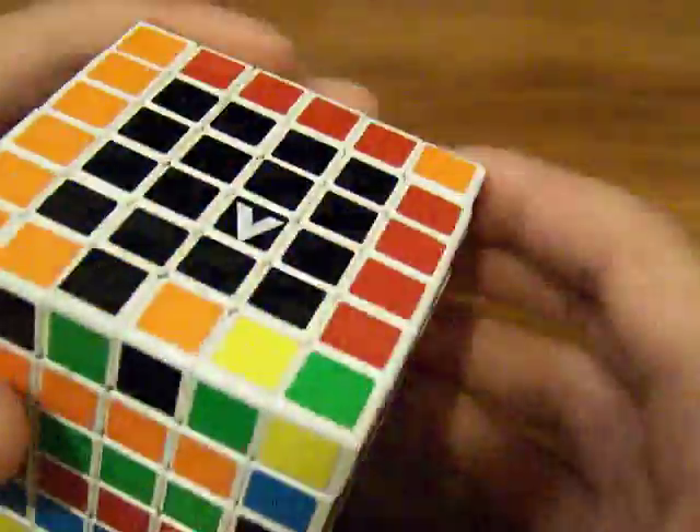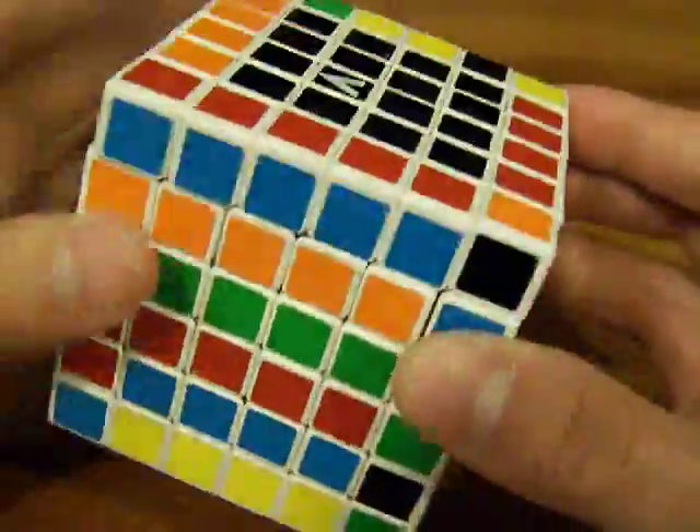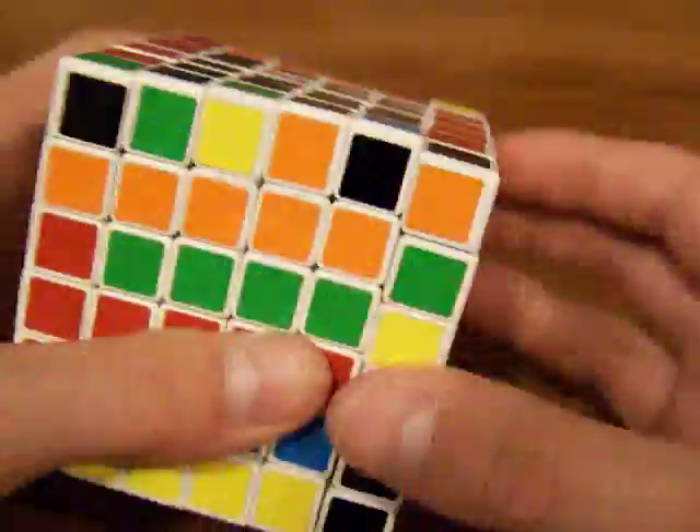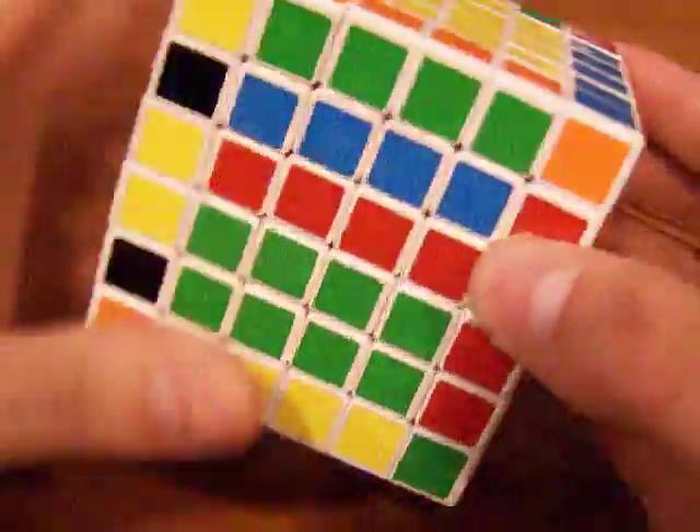It's over here, so we gotta put it on the top row and then flip it so that it's gonna match these like that, and then just turn it like that so you have that. Then replace it with the unsolved layer on the top.